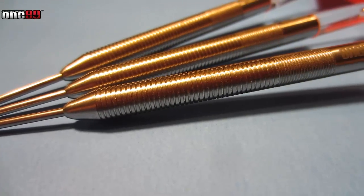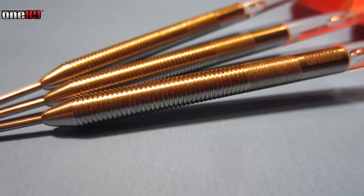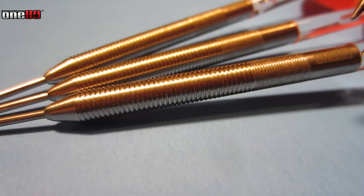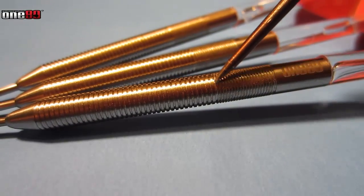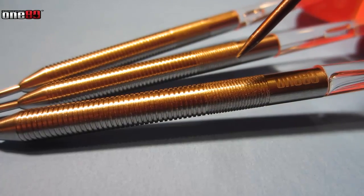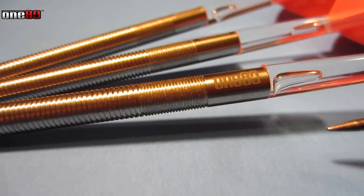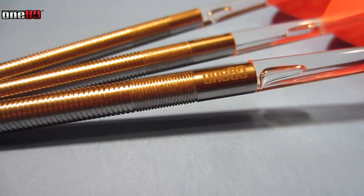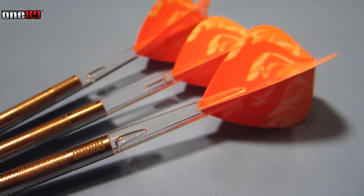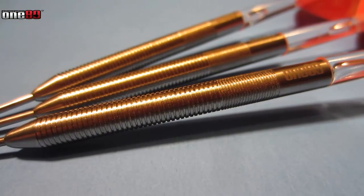Looking further up on the barrel, it's basically a multi-ring dart and it has a very smooth feel to it. I'd say the grip level on a scale of one to five is about a two, but the main thing is the barrel is so long it gives you a nice consistent grip all the way through. On the back end, about a 12 millimeter section where the rings are a little bit smaller, and you obviously have your 180 logo. You've got your polycarbonate stems and those ugly pink flights.